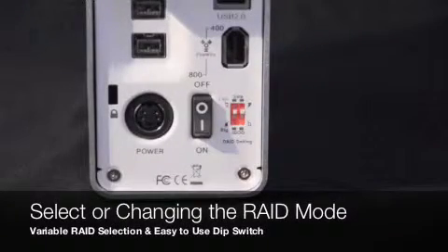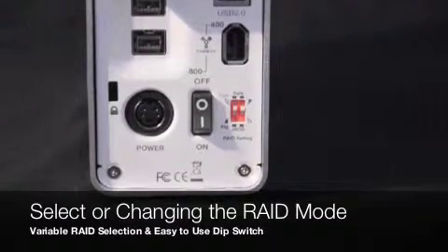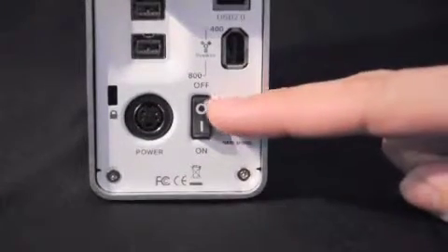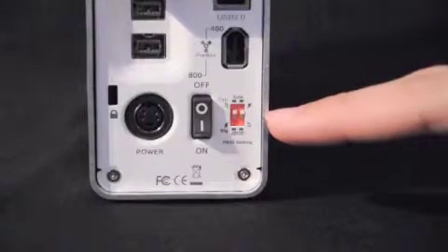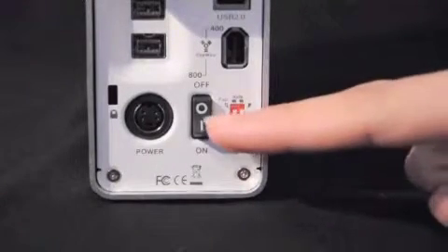Now we are going to review how to set up your MB662UEAB-2S in a RAID configuration. First, make sure the power is off, then switch the tabs to your desired setting according to the manual included with your device. Finally, turn the power back on.